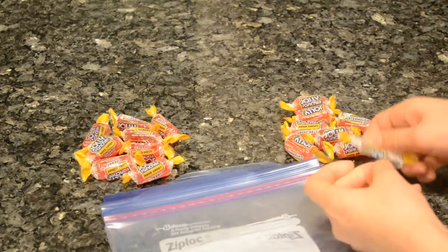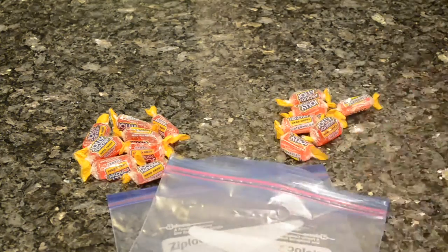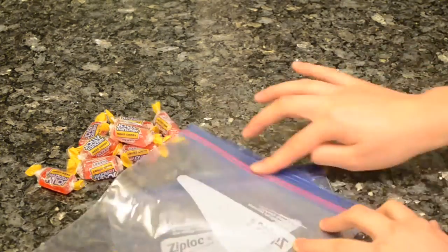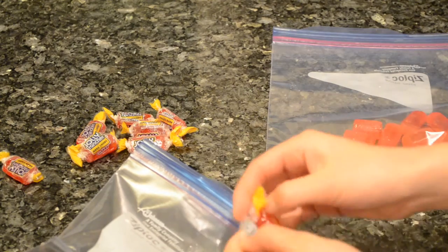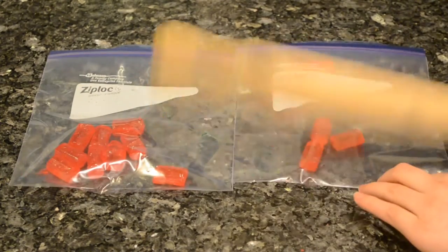In the meantime, unwrap all the cherry and watermelon flavored Jolly Ranchers and place them into separate Ziploc bags. Then using a rolling pin, smash the candies into small bits.